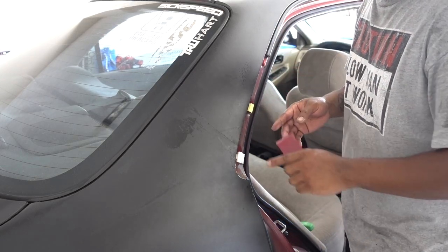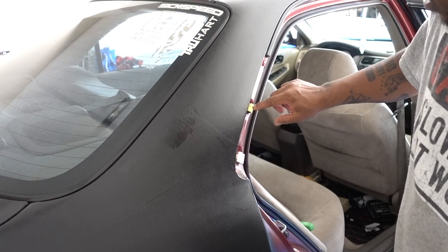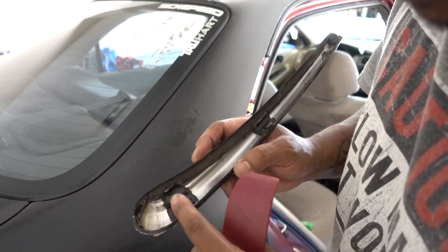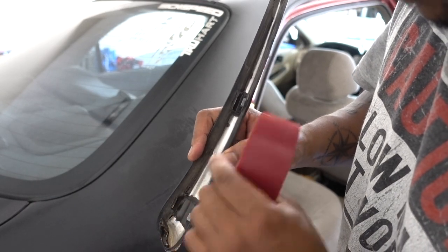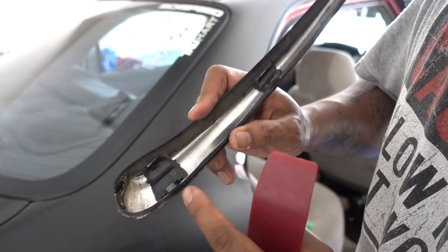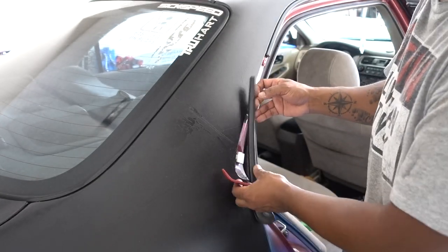Now you remove the first piece. If you see here, it's been held in place by this little — I think it's metal or aluminum. It's held in there by these ones. So this piece is out.